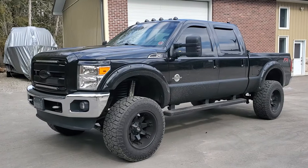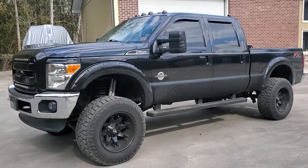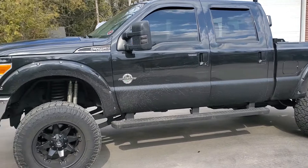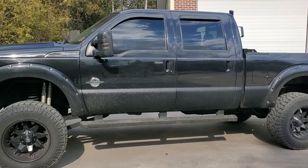Just making a video to make things easier — up for sale: 2013 F250 Lariat Super Duty, black on black, 6.7 liter diesel engine.